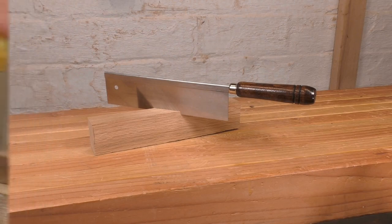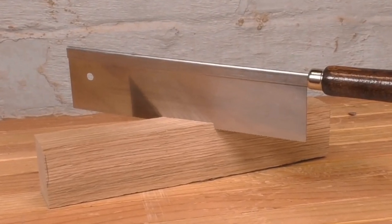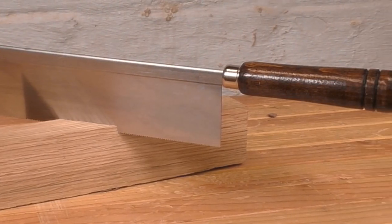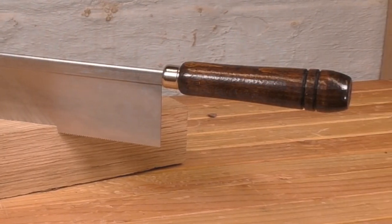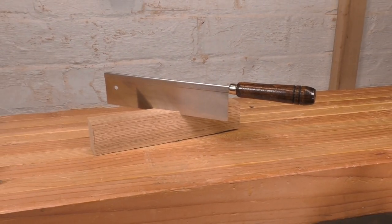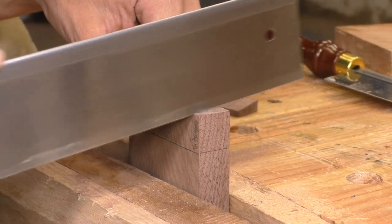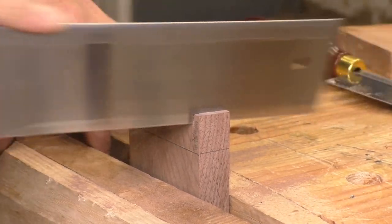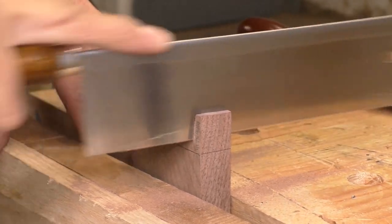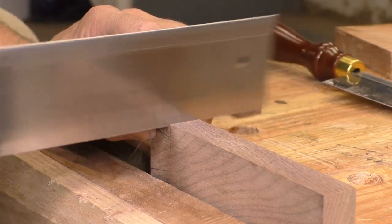Luckily, Zona makes a bunch of saws. This one is one of the biggest — it's got a bigger, deeper plate, and the teeth are large enough that you can probably sharpen it yourself. The handle's a little skimpy, even for a $13 saw. It's too bad Zona doesn't offer that nice turned handle on the larger saws. And this saw is easily the best one so far. It's still a little tough to start, but once you get going, the cut is smooth and it's a lot faster than the tiny saw. It's still on the slow side, but for this price, it's hard to complain. This larger Zona saw packs a pretty amazing value into a small package.